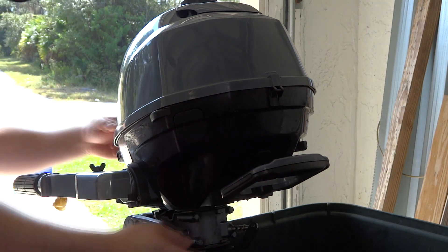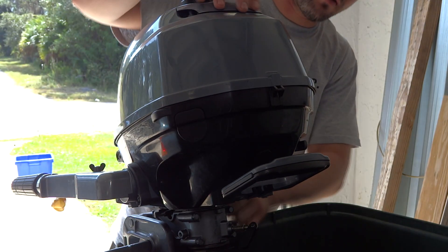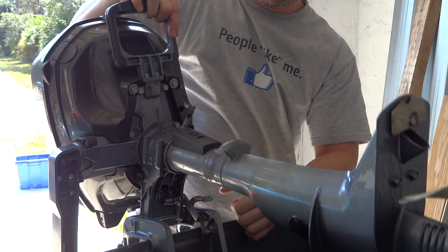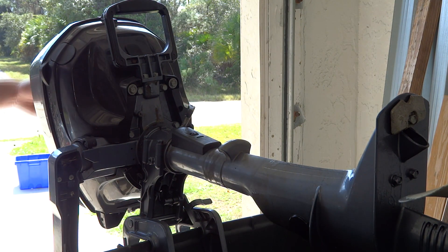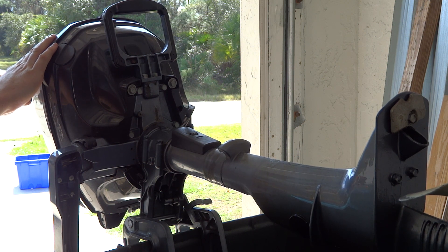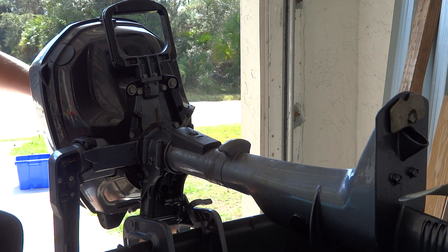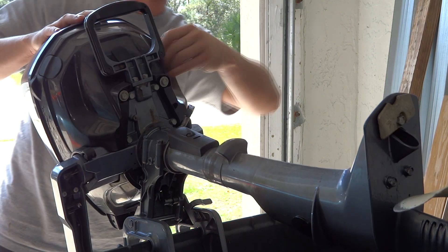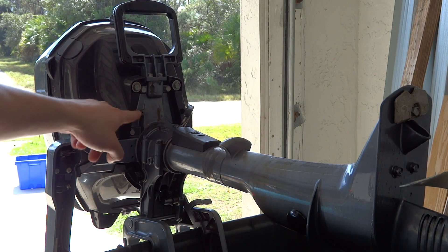The first thing we're going to do is lift up the lever which is on this side right here — a little lever right here — and you pull up on the motor and it just sits straight up like that. Make sure all your fuel is turned off on the cap, and then you want to turn it off underneath the motor too. There's a little kill switch right here.